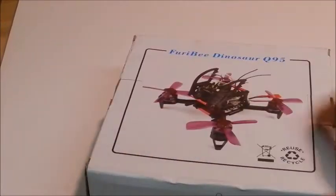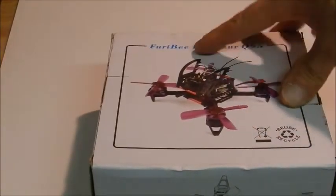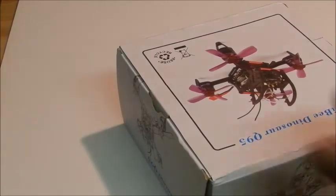The box looks like it's been banged up a little bit, but it doesn't matter about the box. All that matters is what's inside, so let's open it up and see what's in there.